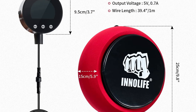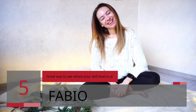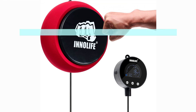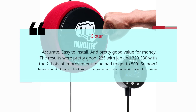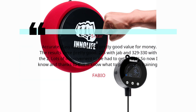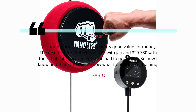Number 5 — Great Way to See Where Your Skill Level Is At. Fabio, 5 stars: Accurate, easy to install, and pretty good value for money. The results were pretty good — 225 with jab and 329 to 330 with the cross. Lots of improvement to be had to get to 500, so now I know what to prioritize in training.